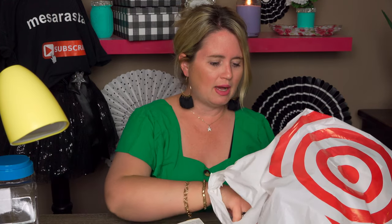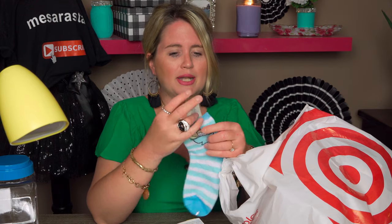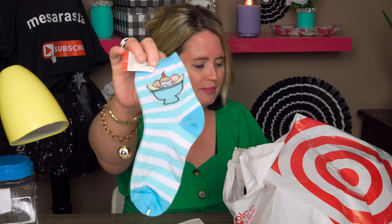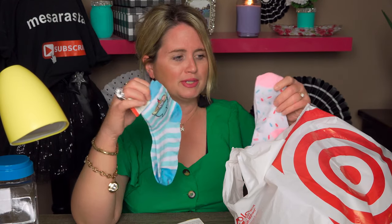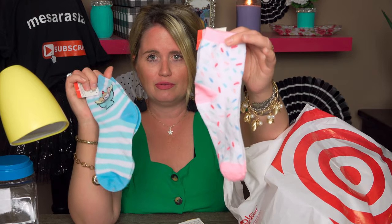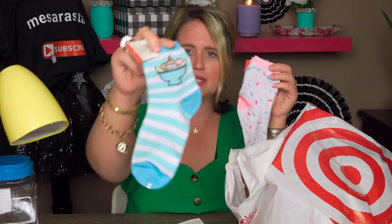The next ones are more socks. I got a lot of socks because it's always good to stock up — they get lost in the dryer or it's hard to match them up. Another set of sprinkle socks, again 50 cents each. These have a little ice cream sundae on them and they're just so cute.